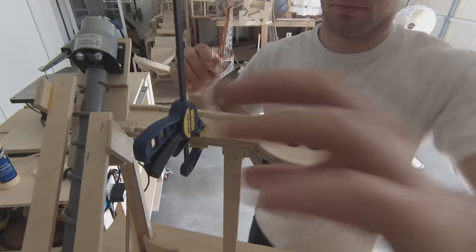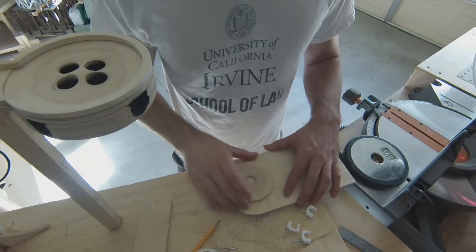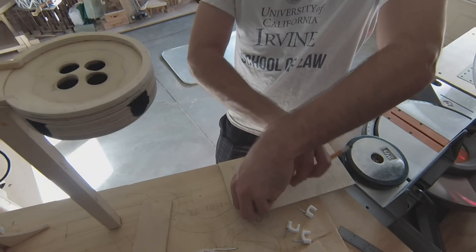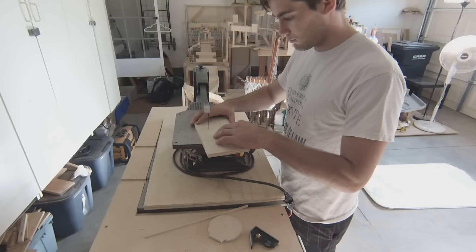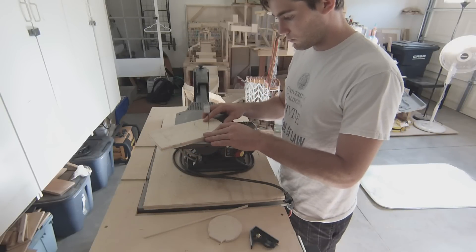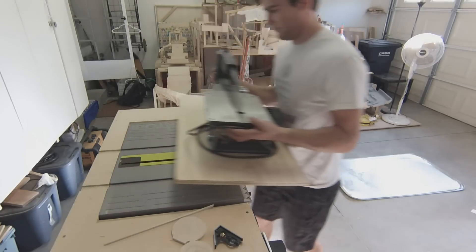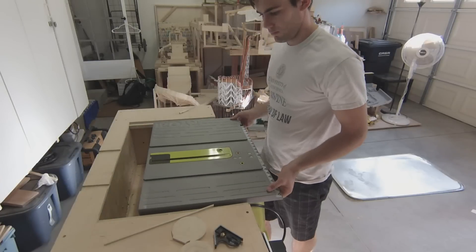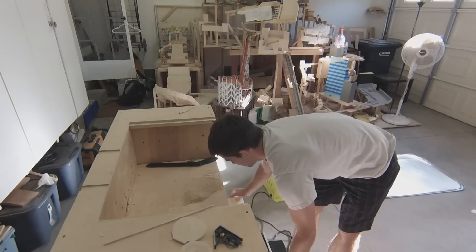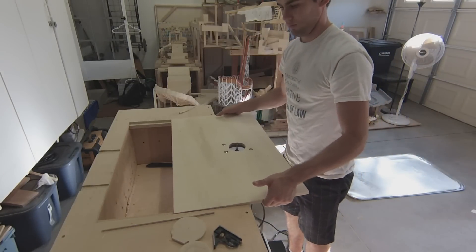Now that the first hole is complete, I move on to the second. Each hole is like a multi-layered cake: the top layer is shaped like a funnel to allow the marbles to gravitate toward the center, the middle layer is a spacer to give room for the marbles to roll, and the bottom layer has a downward slope that guides the marbles to where they're going next. I use my router table setup to cut out the middle layer.